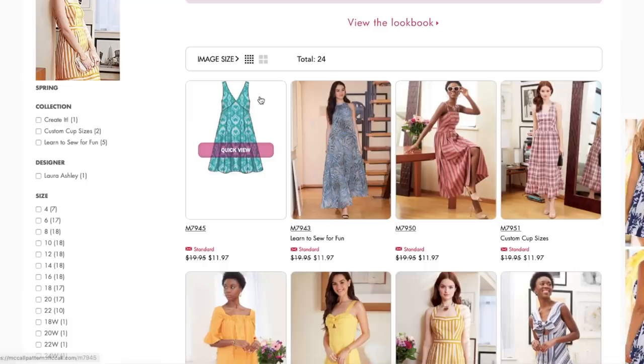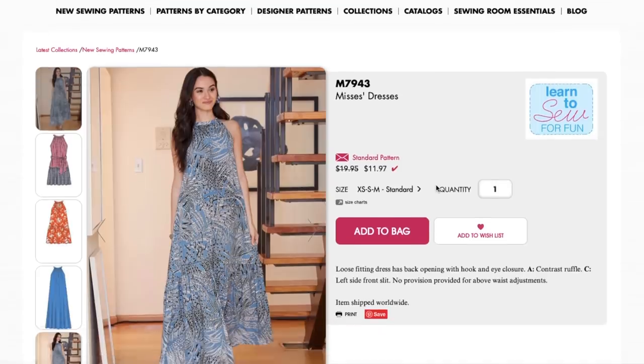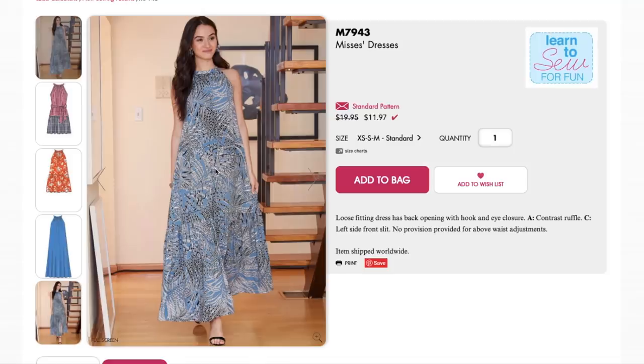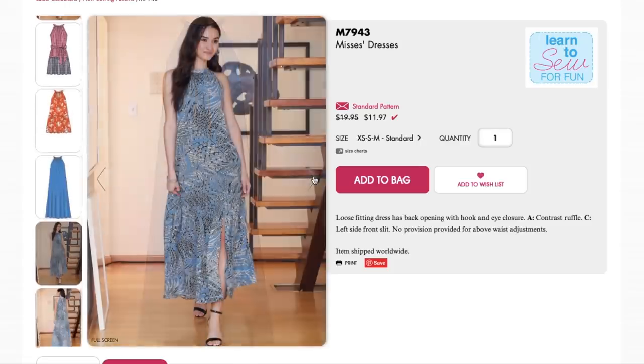Here's another one — this is a Learn to Sew for Fun pattern with similar instructions to what we're doing for the sew-along. It's a similar style too, a trapeze kind of look with a high, halter-y neckline. We've got some contrast detail going on, and there's a version with a ruffle that kind of reminds me of a Mia Sodus dress but with a halter neckline. I want to see the back — oh, there's a little slit. And the back has a keyhole with a little button closure.